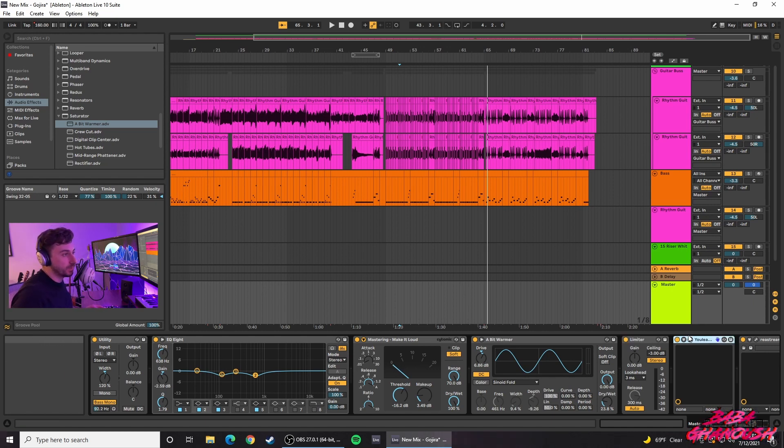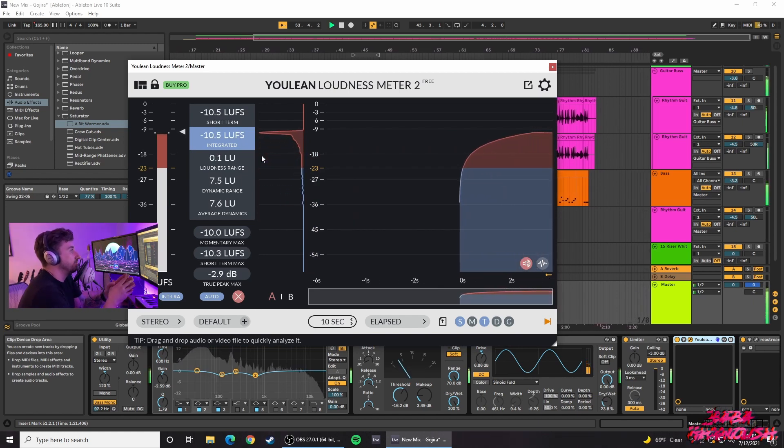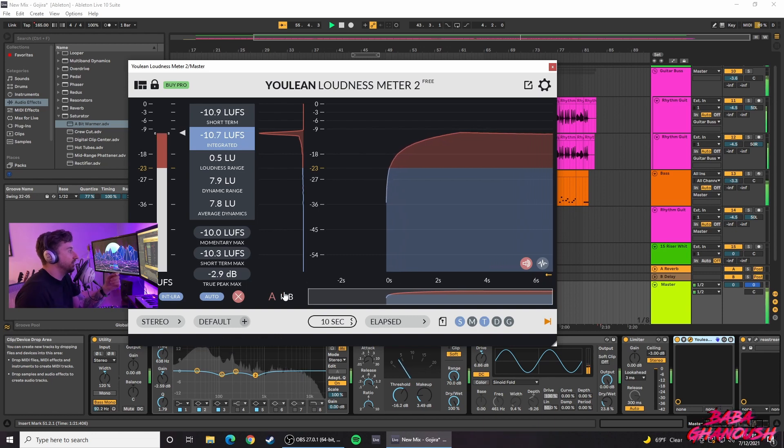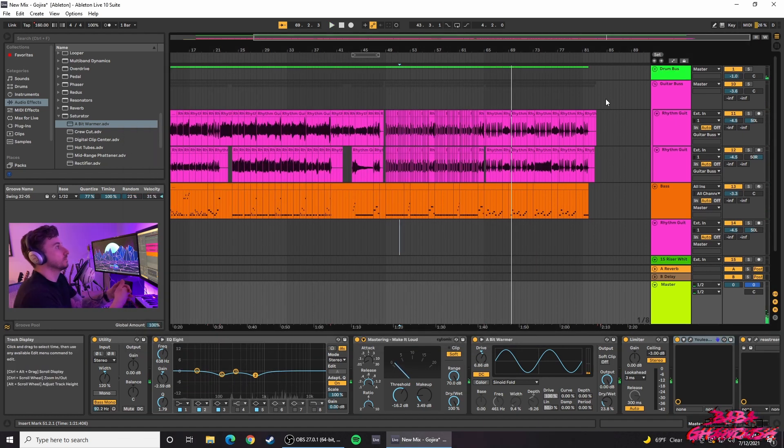The LUFS/YOULEAN plugin is not a stock Ableton plugin — I use it as an analyzation tool. It measures dB, LUFS, and integrated loudness. The one I was really looking at is the integrated LUFS. I was measuring the dynamic range of my track and confirming it's limiting down to negative 3 dB and not going past that. You don't have to use this, but I like to use it in all my tracks to gauge what's going on with the LUFS and what the true peak of the song is.